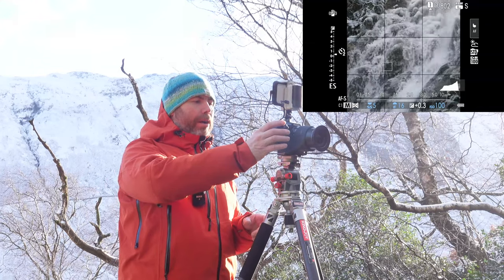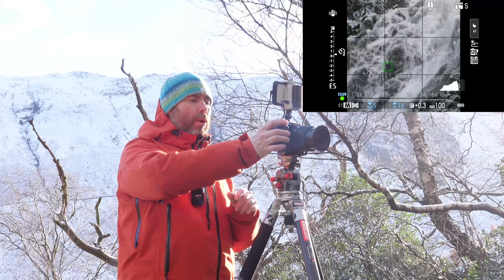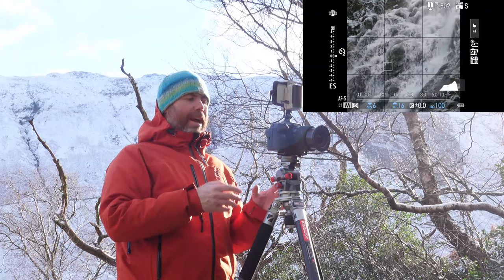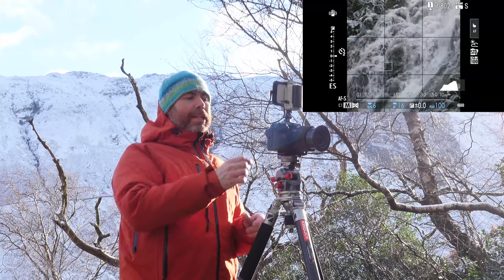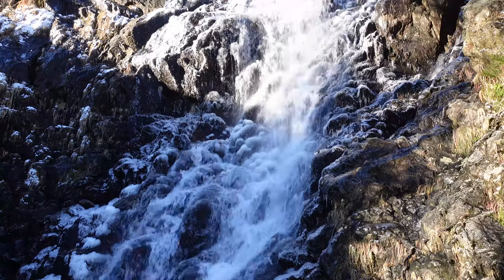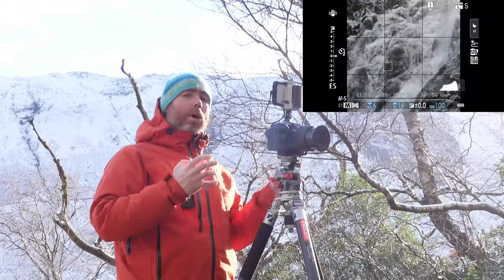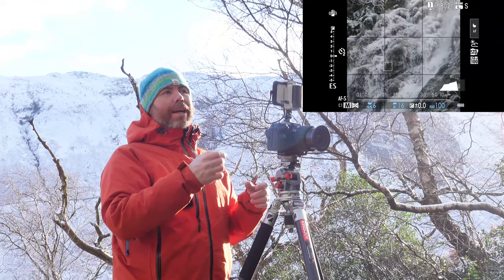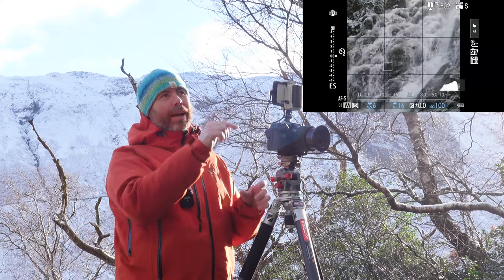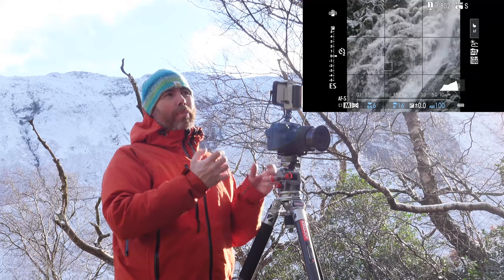I've got my focus point on that rock just above the intersection in the bottom left. I'm aiming for somewhere around a fifth to a sixth of a second — I've got F16, ISO 100, and I'm finding that around a fifth of a second works best given the speed and volume of the falling water. I haven't got any filters on because I don't really need them, and I don't want to polarise anything as I want to keep as much detail as possible. I really like the frozen sections of the waterfall — they stand out and add contrast to the water and rocks, and a bit of interest too.